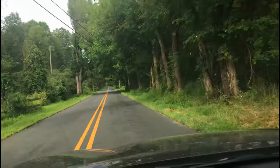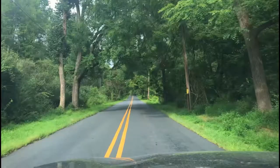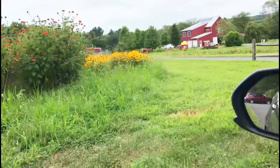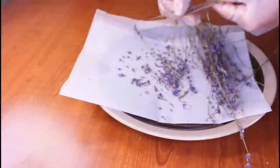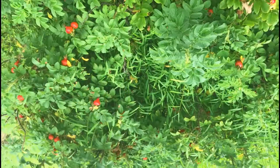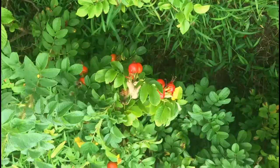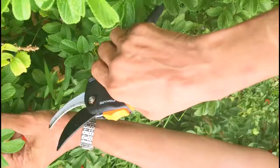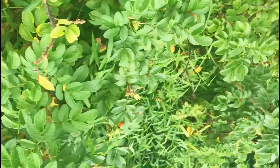It's that time of the year again for preventing or fighting colds and flus, so I'm driving down to the herb farm to pick some rose hips to make rose hip honey. Hello everyone, welcome to my channel. Rose hips have the highest vitamin C content of all fruits and vegetables.